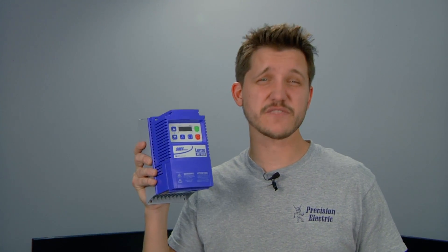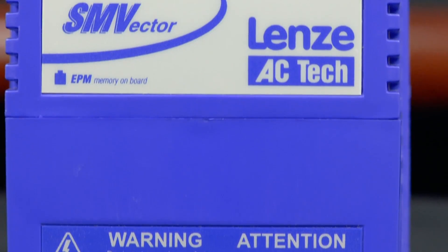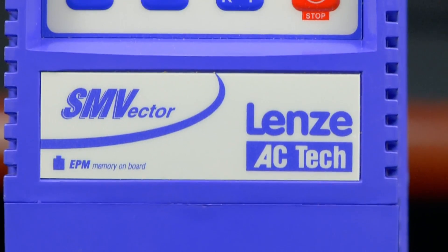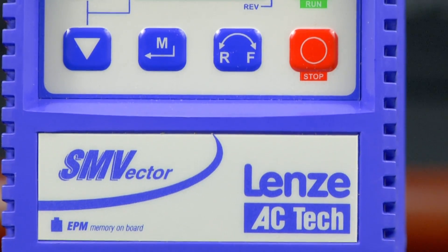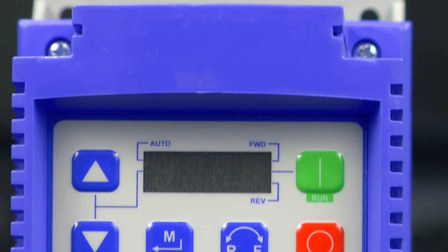Speaking of variable frequency drives, this video is going to cover the Lenze ACTECH SMV Vector variable frequency drive. We've used this drive for over a decade, and you're about to find out why. The SMV variable frequency drive can be sized up to 60 horsepower, and comes in 120 volt, 240 volt, 480 volt, and 600 volt ranges.